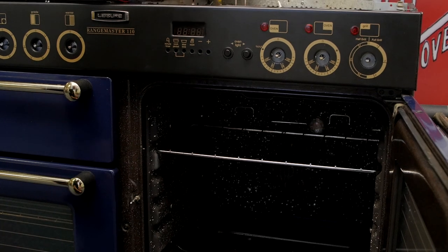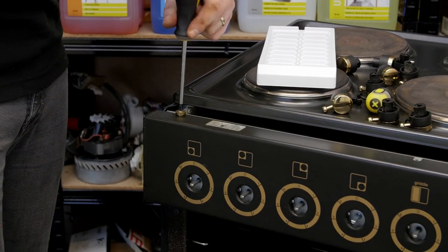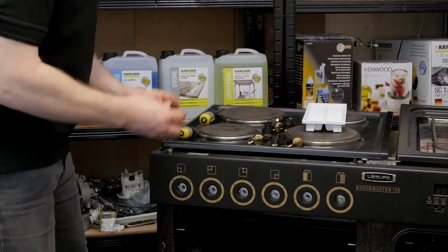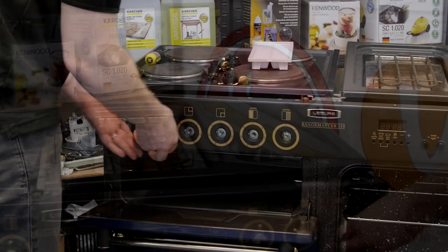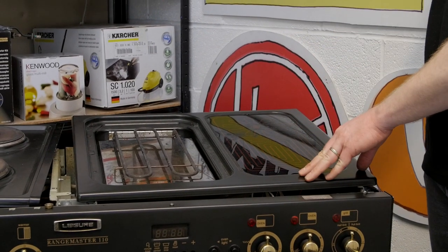With the shelf now in place I can refit the screws to the control panel and of course the knobs. With the control panel screwed into place and all the knobs fitted I can now refit the top two panels.